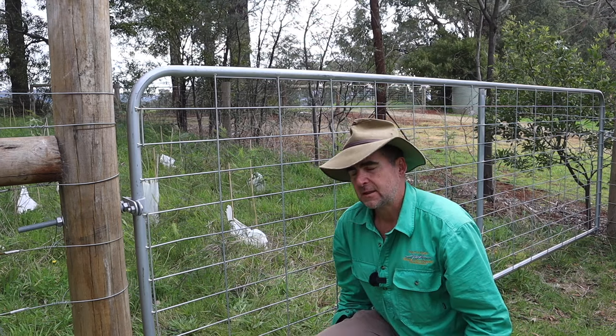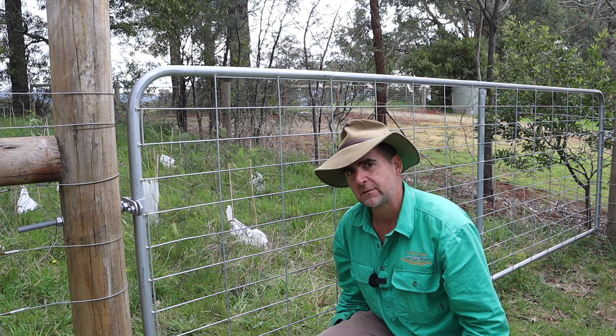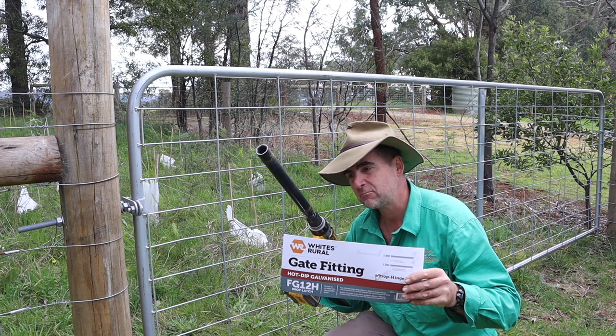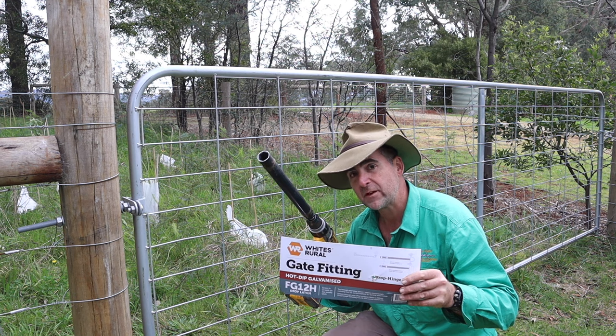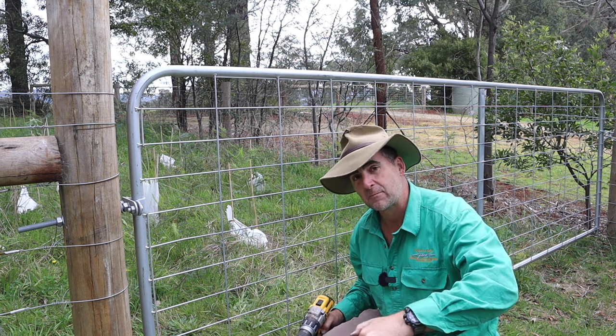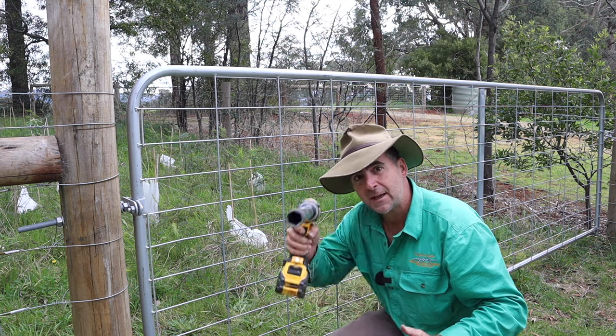I've got to admit that hanging gates is something I've always had a habit of putting off because I find it really frustrating. But with this hanging kit and the right tools it was actually pretty easy and might have even been fun. If you like this sort of video and you find it helpful, hit the subscribe button and give it a thumbs up. There's plenty more on timthompson.ag — I'll catch you next week.